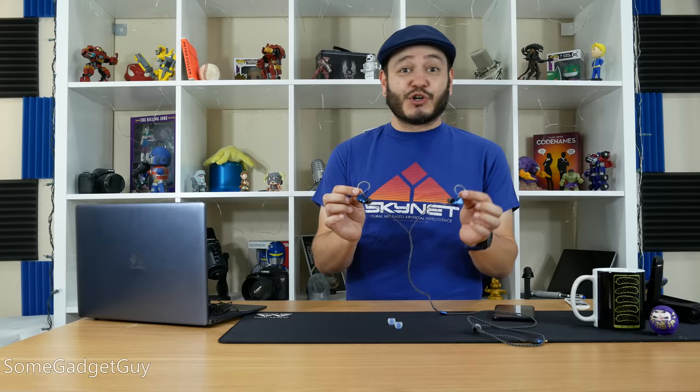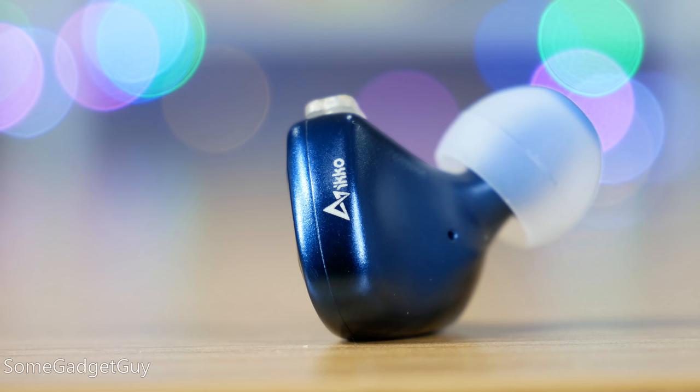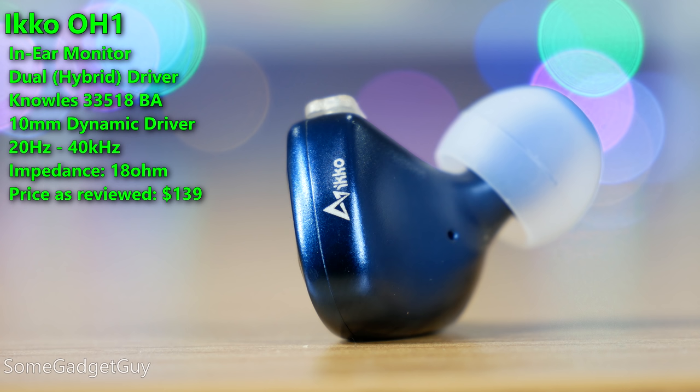Let's chat some hybrid in-ear monitors. The Eco OH-1 are a pro set featuring metal casing and a hybrid driver design — one balanced armature and one dynamic driver per ear — to help with clarity and properly representing the frequency spectrum.